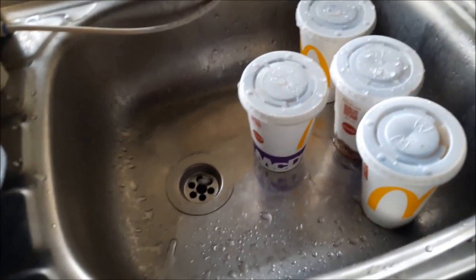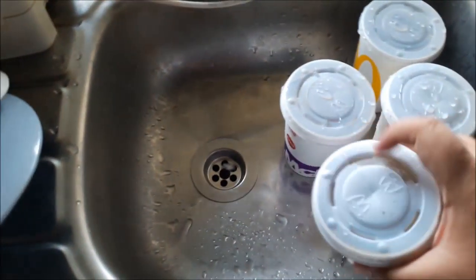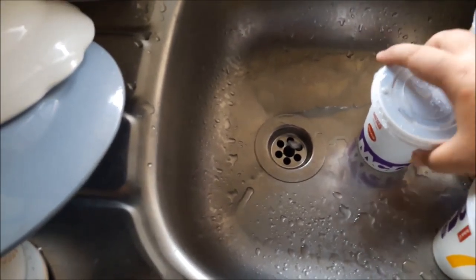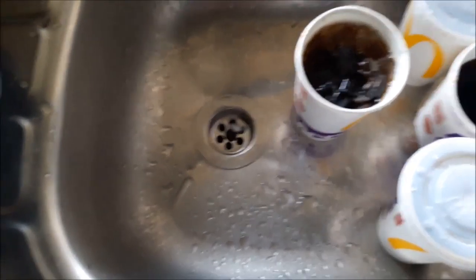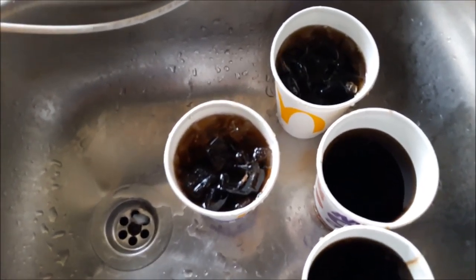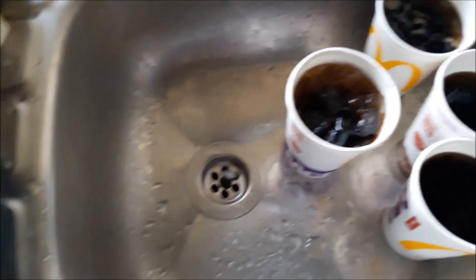So how do you drink carbonated drinks the right way? I have four of these McDonald's Pepsi cups here. The correct way to drink them — you first open the tops, open all of them. So all you get is regular Pepsi or Coke — I'm not sure, I think it's Pepsi.